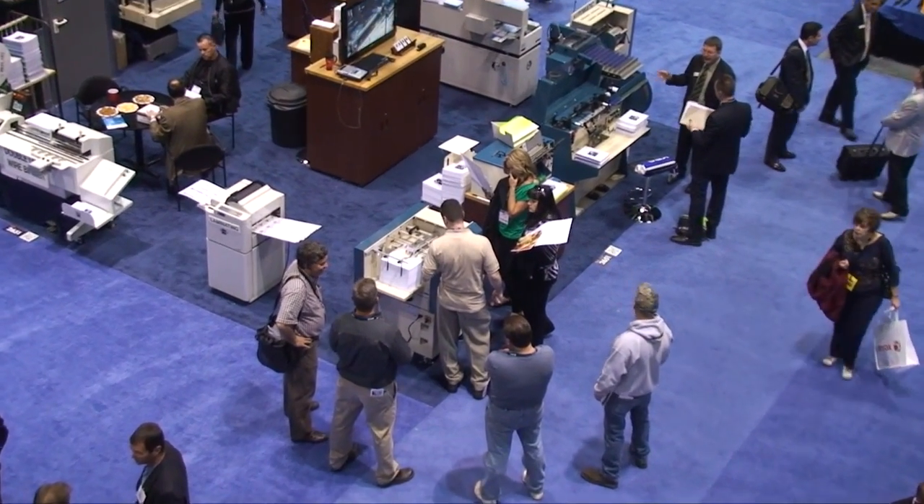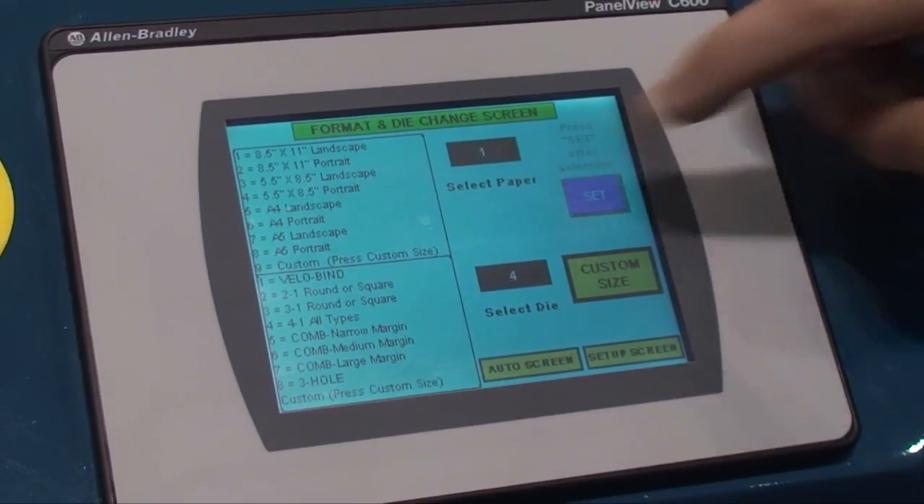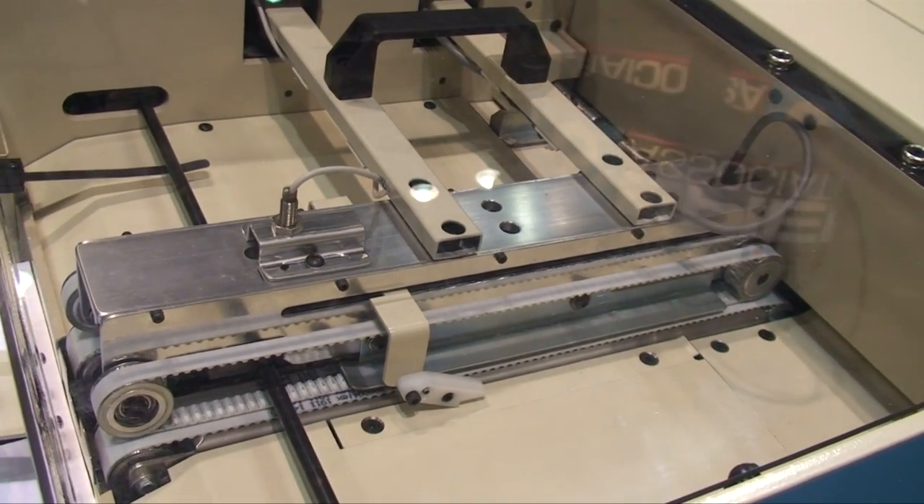The Sterling DigiPunch Automatic Touchscreen Punch will punch up to 60,000 sheets per hour. Here a Spiel technician shows how the touchscreen controls the entire setup of the machine.